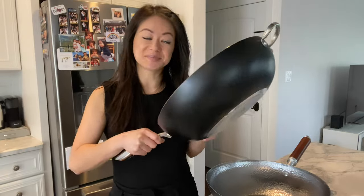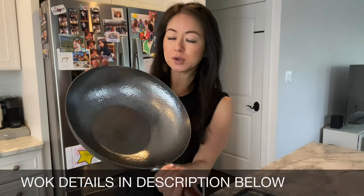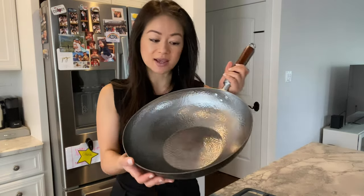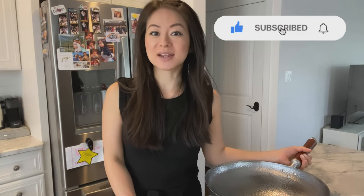Hey guys, welcome back to Rack of Lamb. Today I'm going to be showing you how to season a carbon steel wok. I currently own three different types of woks all serving different purposes: a granite stone wok, a stainless steel wok which I use quite often, and I recently got my hands on this beautiful carbon steel wok. If you're interested in learning how to season a carbon steel wok, please keep watching, and if my video was helpful make sure you like, share, subscribe and hit the notification bell.